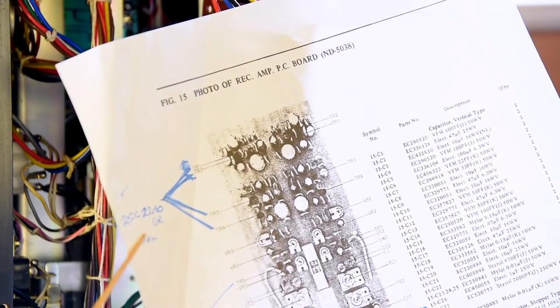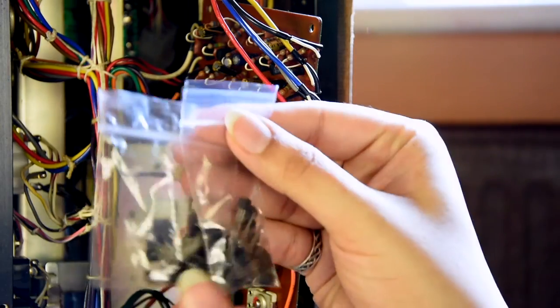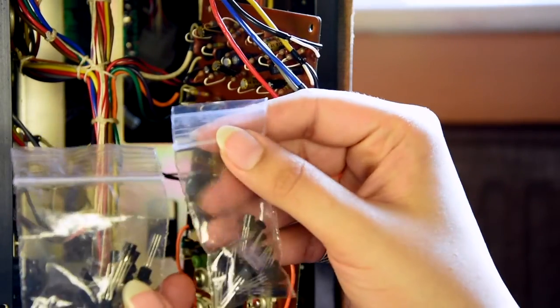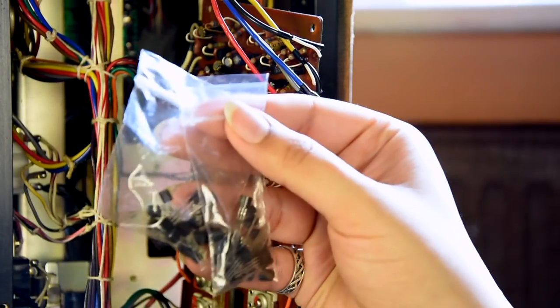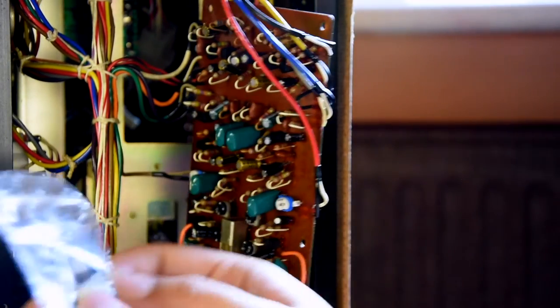Those are the 2SC2240s — the Toshiba ones which I got. As you can see, I have many here and I got them locally, so I didn't have to wait so long for them to come from China or Hong Kong or something.